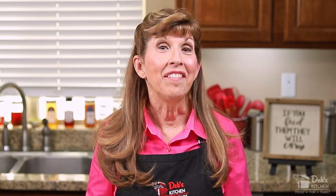While the best lemon squares you ever had are baking, I want to thank you for watching Deb's Kitchen and for sharing us with your friends and family. Please let me know how we're doing and what you might like to see in future episodes. Those are smelling awesome — I think that means it's time for me to get them out of the oven, so I'll be right back.